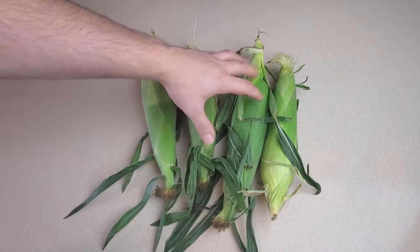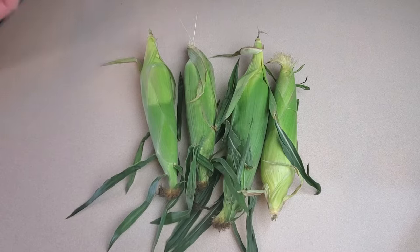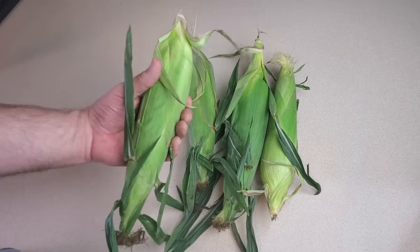And the best part is that you can have whole corn on the cob to enjoy whenever you want. It's a very simple process and the first thing we're going to do of course is shuck the corn.